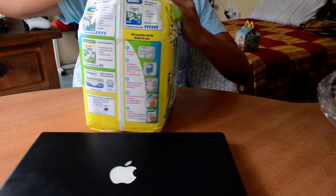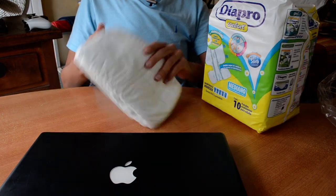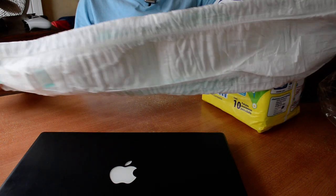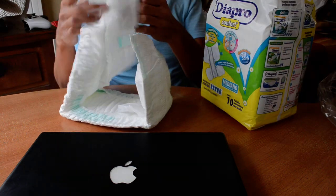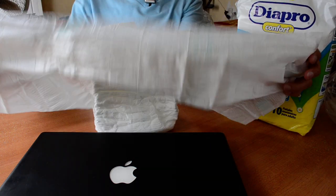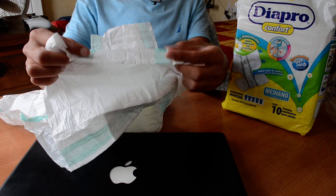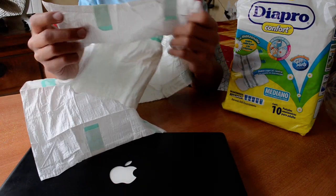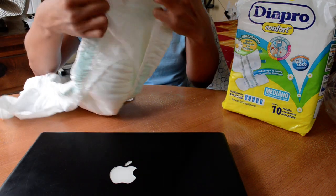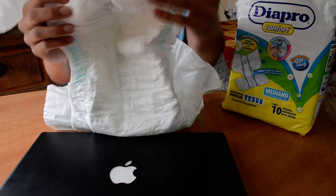Wow, interesting. Really big — I can't wait to try one. Wow, bigger than I thought. Two tapes. Really interesting. Amazing diaper.